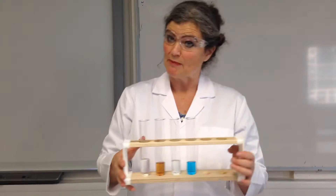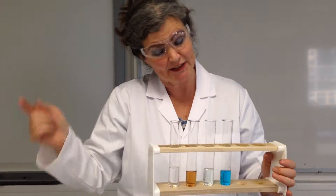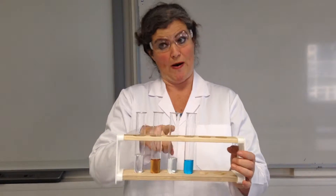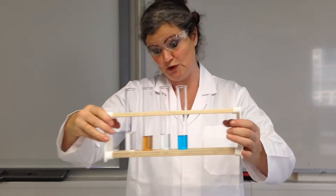Ionic compounds are made up of two parts: a positive bit and a negative bit. I'm going to add sodium hydroxide to these four solutions today. We've got copper ions, iron 2 ions, iron 3 ions, and calcium ions.